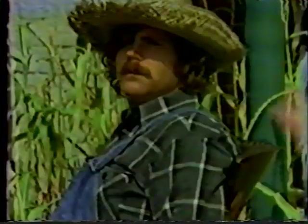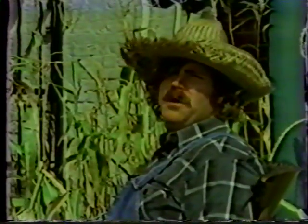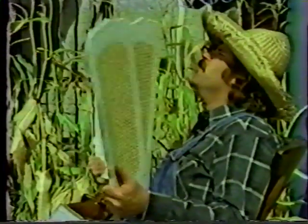And now, a word from our customers. 'I didn't think I could ever afford a Casablanca fan, but now with the new economy package, I can afford four of them.' 'I really love my Casablanca fan — it keeps me cool in the summertime and warm in the winter.' 'Casablanca fans? No, I don't carry no Casablanca fans. I had one of them fans in my showroom when them blades came off — it flew right off and killed my dog.'